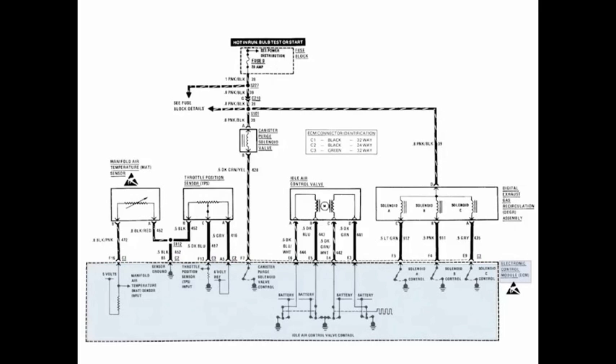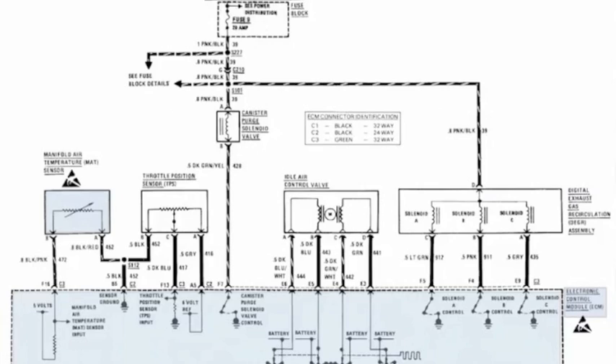So let's take a look at this diagram now — let's color it and see how it works. Now there are five devices in here. We have the MAT sensor, which is your manifold air temperature sensor. You have your TPS, your throttle position sensor. We have our idle air control valve. And you have your EGR — in this case it's a digital EGR. And don't miss this one up in here — it's a device, it's a canister purge valve solenoid.